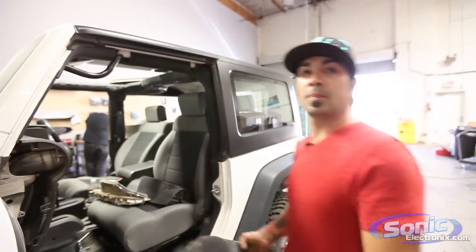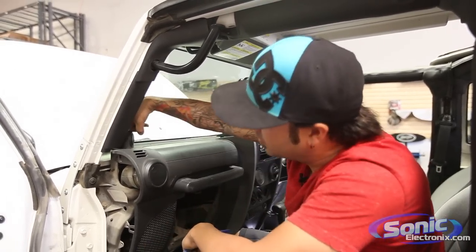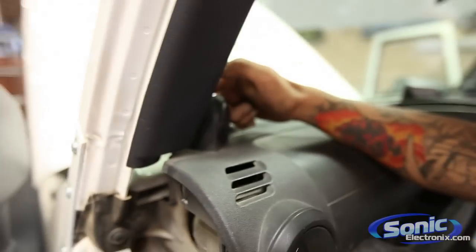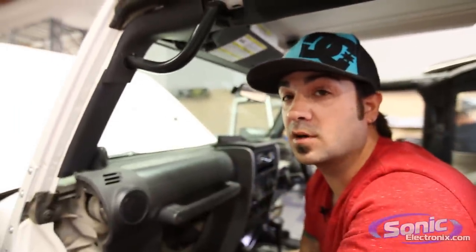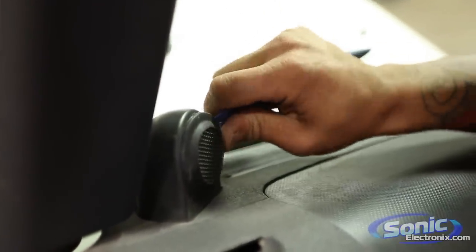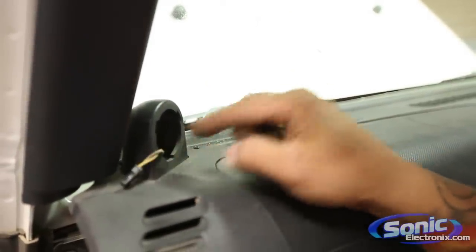We've got our two mids out and now we need to work on the tweeters. On this particular year, regardless of right-hand or left-hand drive, there is a small 7mm right behind the tweeter. You can unbolt that and remove this whole ear piece to install your tweeter. However on the newer models, the whole top of the dash is one piece so you have to take a lot apart. Another option is using a pry tool and popping the tweeter out, then you can install your new one.